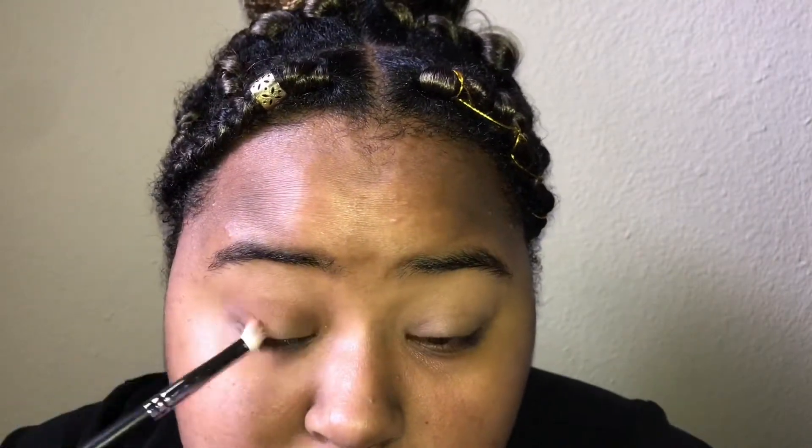I find that this method works better than just going straight in and blending. Then I'm just doing the same thing for the other eye.